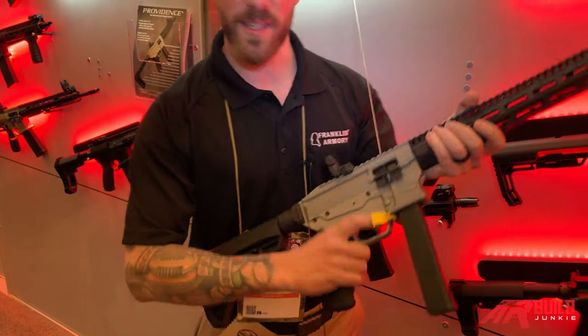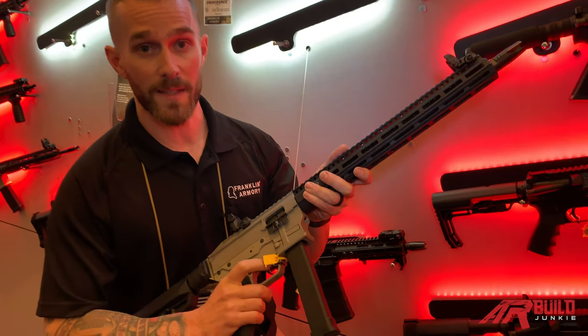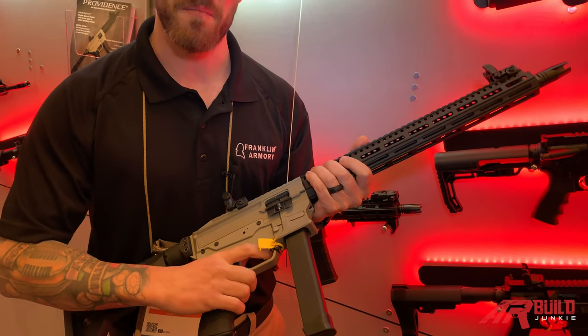That's pretty much the down and dirty of our new firearm. It's non semi-auto. It's 49 state legal — we're still pending in California. And I'm sure there's a lot more to come.